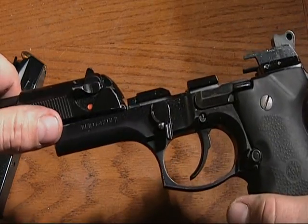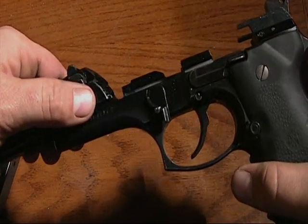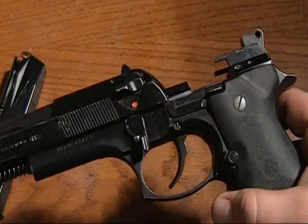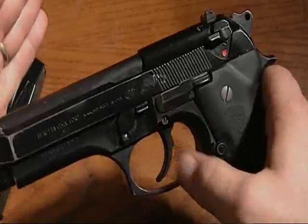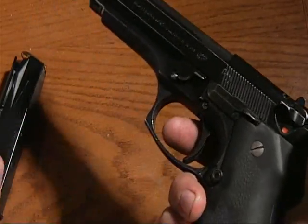Take this. It's hard to see looking through a camera. There's a groove right here — slides right in like so. That's all it is.